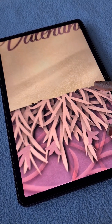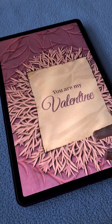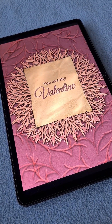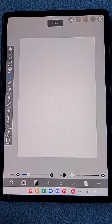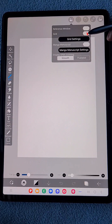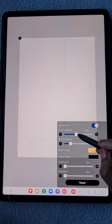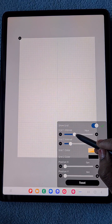Hello everyone! In this video I'm going to show you how to create this Valentine's Day special greeting card in the app IBS Payntex. First, I have opened a 5 by 7 inch canvas.